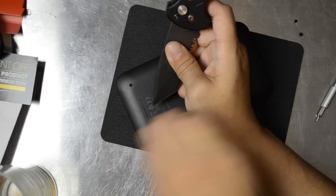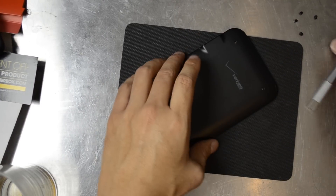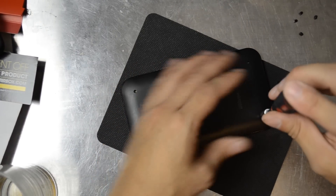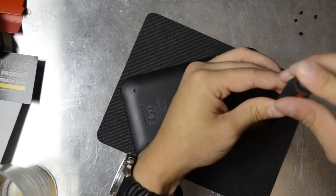Hopefully I won't be taking this apart multiple times. We got the four feet out. Go ahead and use this tiny screwdriver to remove these screws.